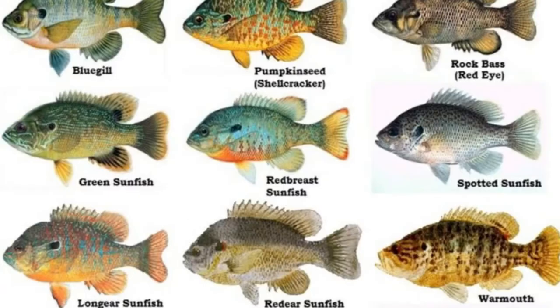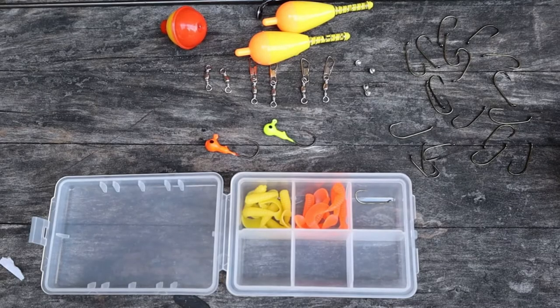Your bluegill, your crappie, your red ears, sunfish — little bitty fish — but they're still fun to catch and they're great to learn on.